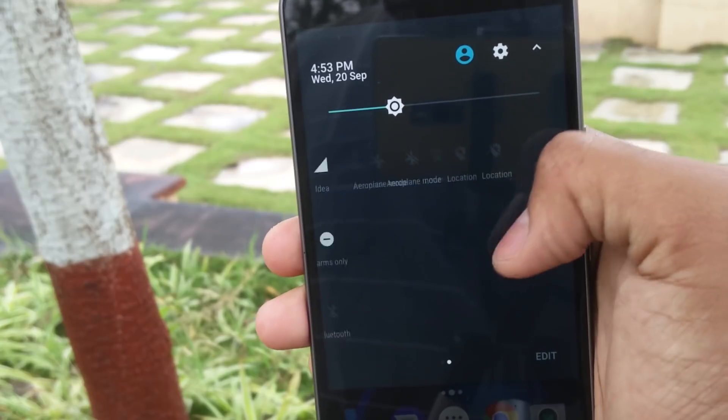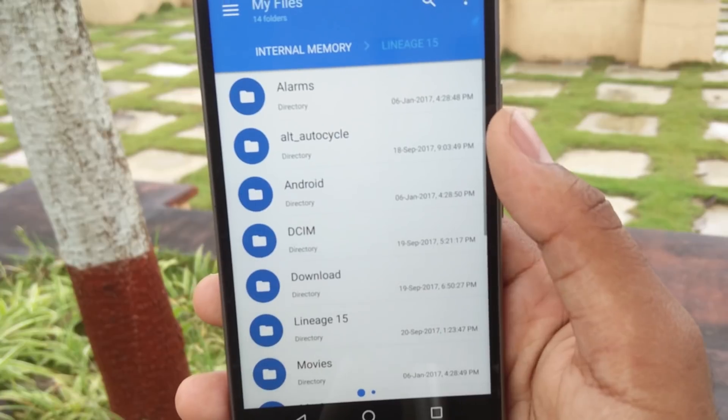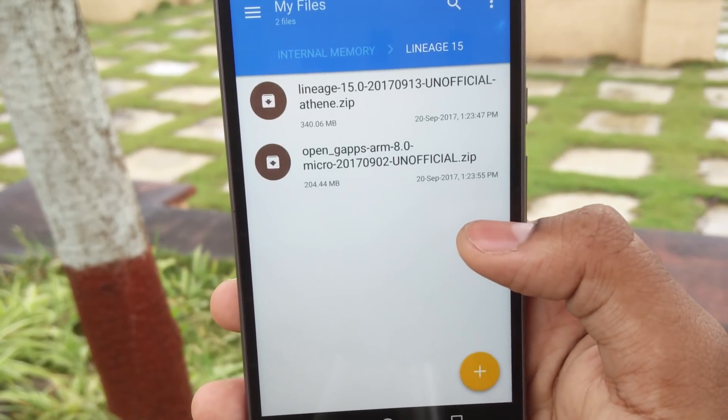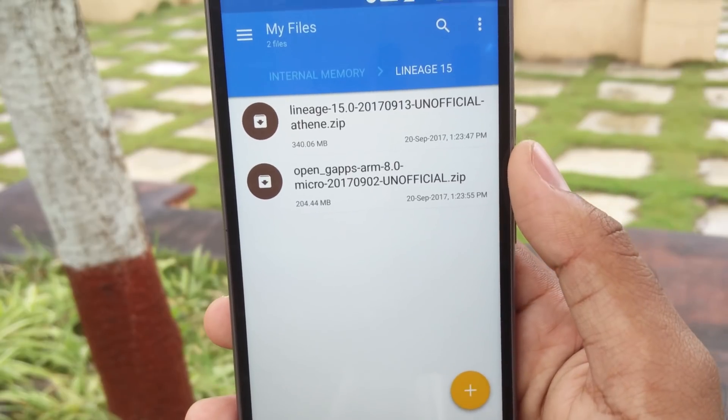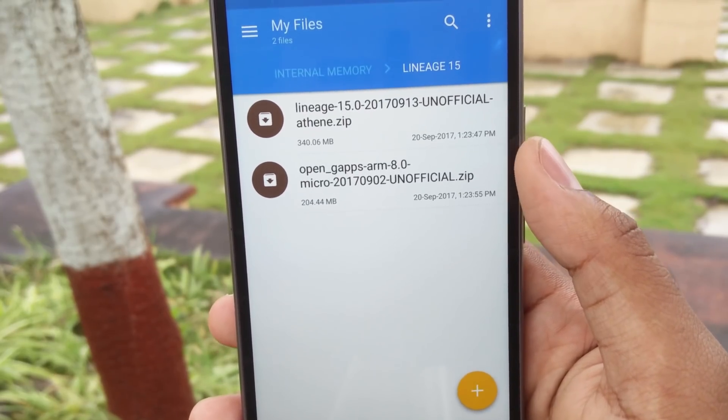You should have the bootloader unlocked and the TWRP recovery flashed on your device so that you can install this ROM. You'll need to download these two files into your internal memory — one is the Lineage OS 15 and the other is the GApps. The download links are in the description below.